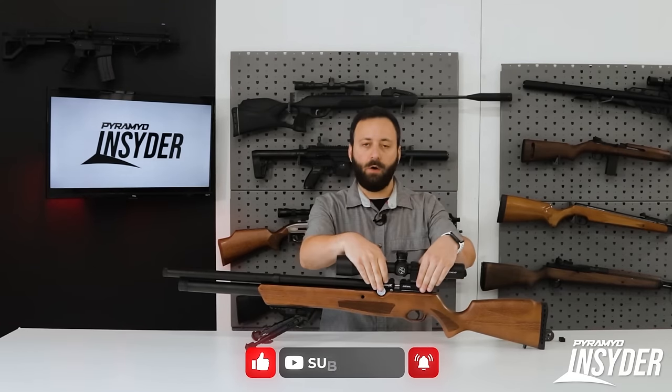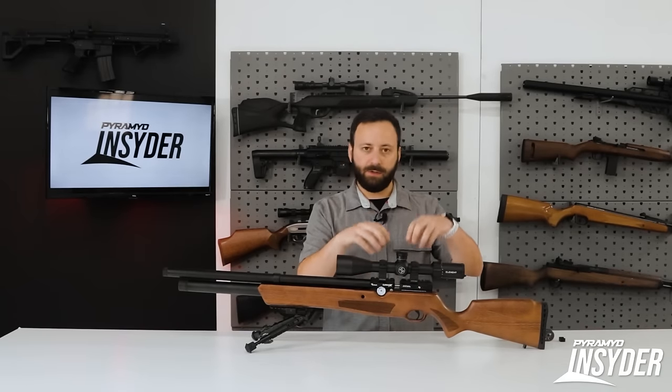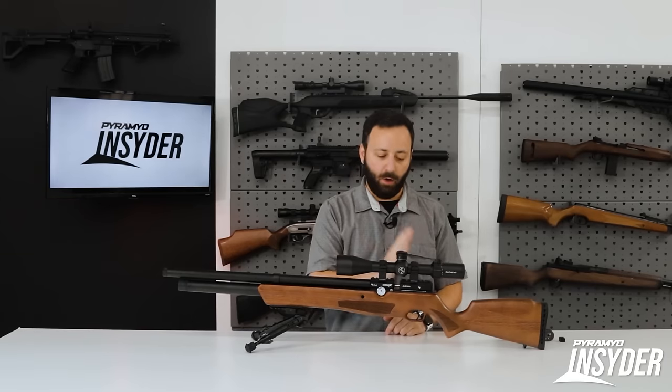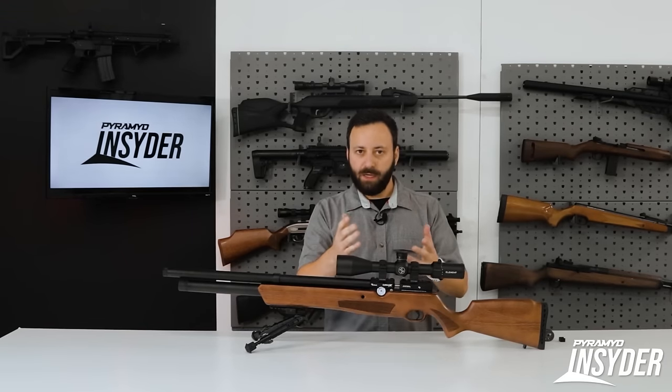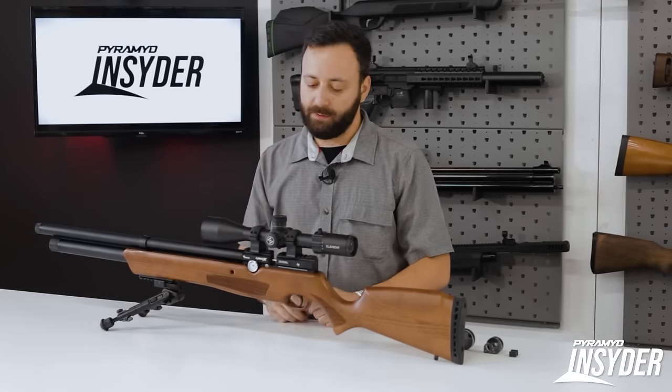This breech is all one piece — solid aluminum, no more plastic cover with metal scope rails. It's one solid piece with a Picatinny rail only for mounting your optics. So keep that in mind: this does not have a dual rail. Picatinny or Weaver mounts are what you're going to want.